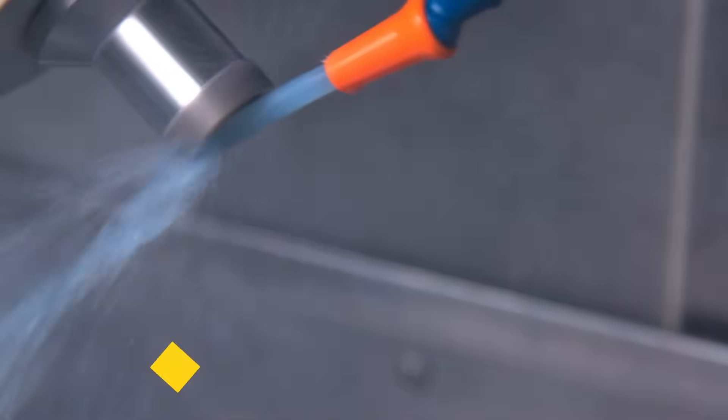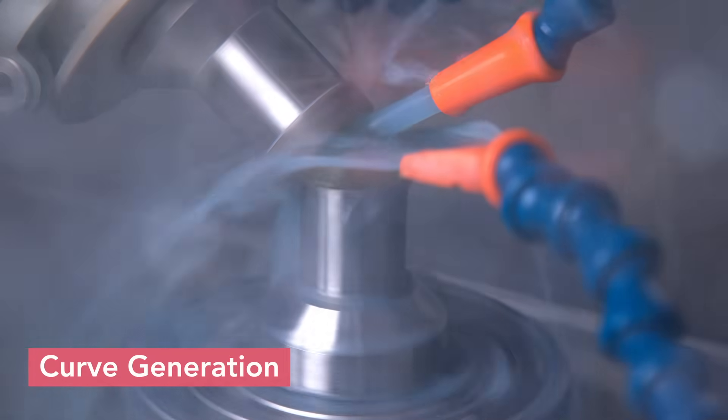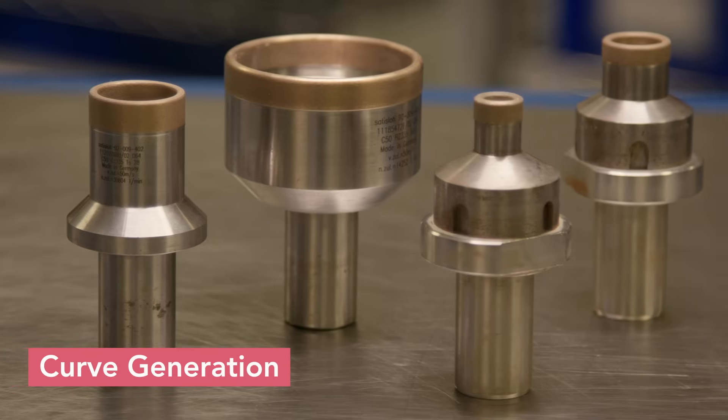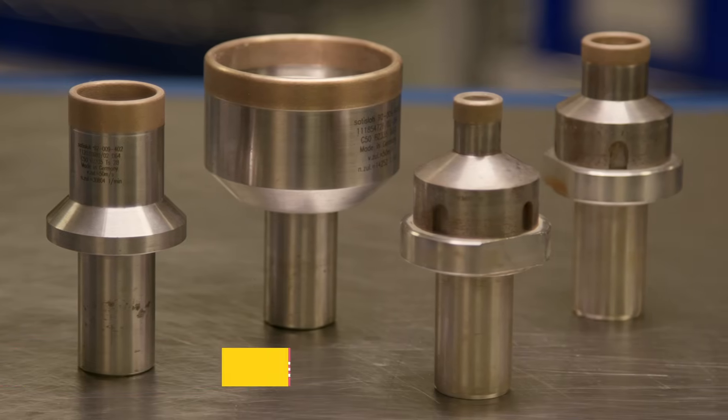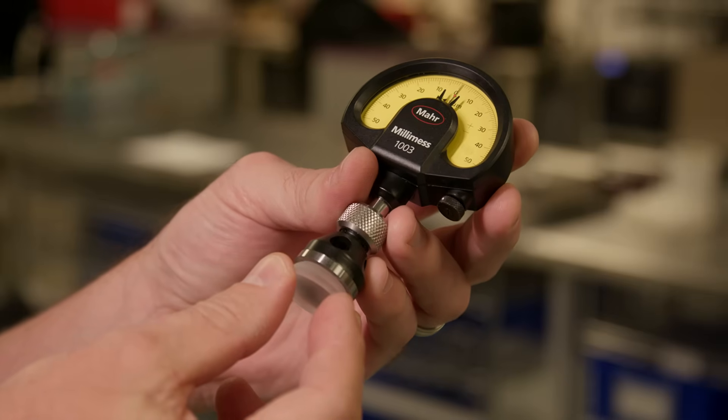The first of several grinding steps is curve generation, a rough grinding process that produces the general spherical curvature of the lens. A rotating abrasive cup tool is used to mechanically remove material and form the best fit spherical radius on both sides of the lens. The radius of curvature is checked and controlled using a spherometer.